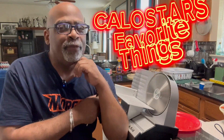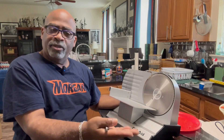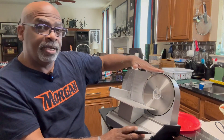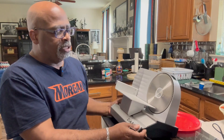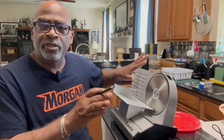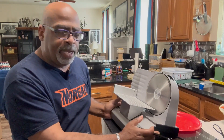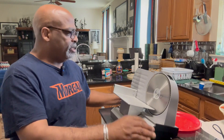Hey there, Amazon friends! It's your boy Kalo Star from Kalo Star's Favorite Things. I have another great kitchen product for you. It's by CookAid — a food slicer and meat slicer. It does both. This is the home-size version so you can slice just like delis and delicatessens, where they slice really thin slices. This one by CookAid is made for the home.